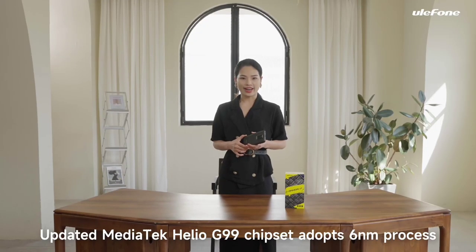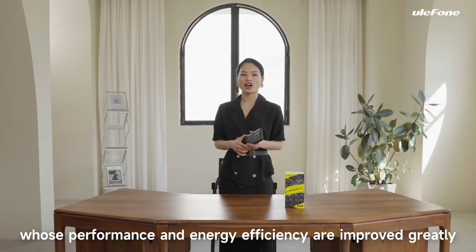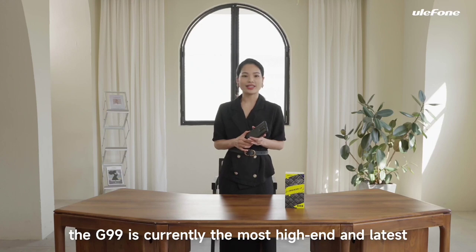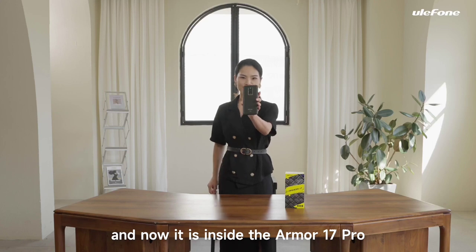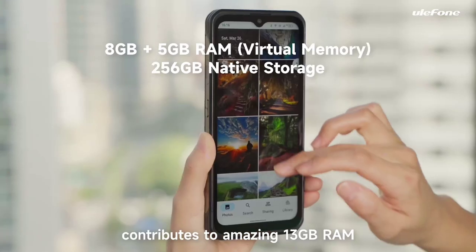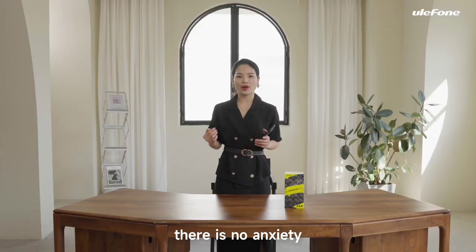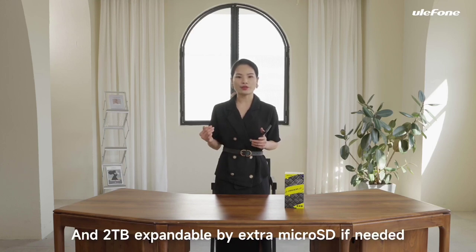The updated MediaTek Helio G99 chipset's performance and energy efficiency are greatly improved. The G99 is currently the most high-end and latest processor in the G-Series, and it is inside the Armor 17 Pro. With 8GB of RAM and up to 5GB of virtual memory, you get an amazing 13GB of RAM. Combined with 256GB of internal storage, there is ample space for files, photos, and apps. Up to 2TB is expandable via extra microSD card if needed.